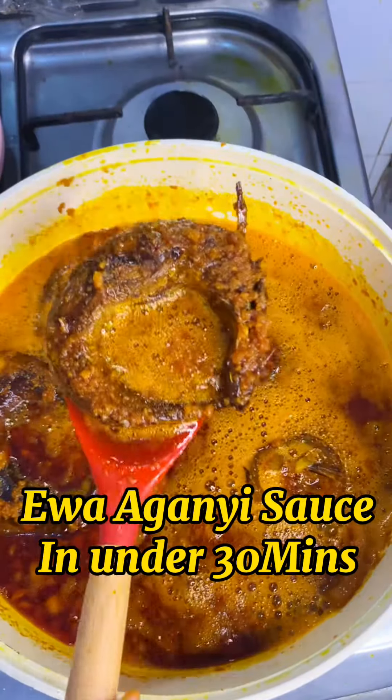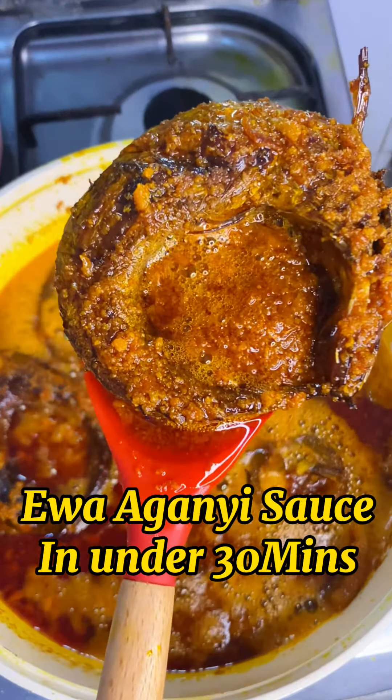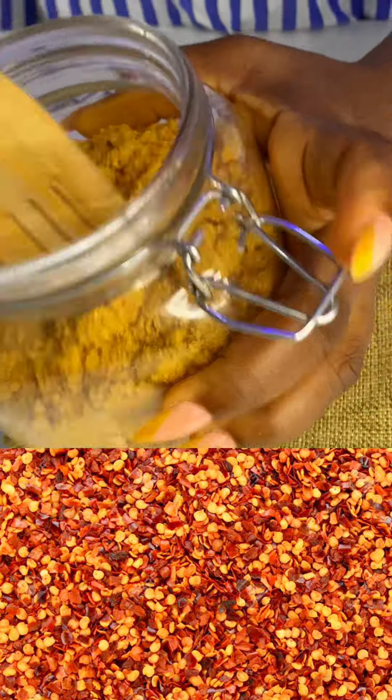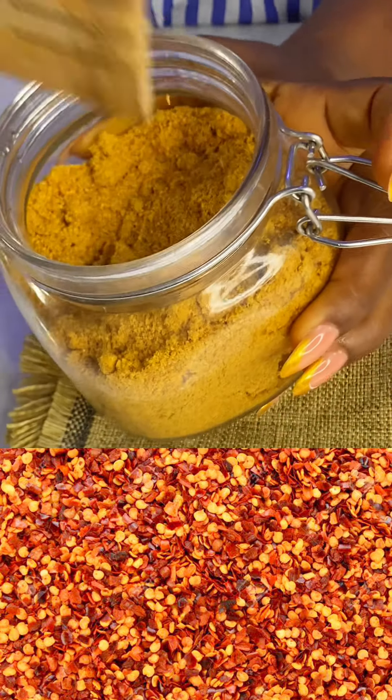Hi guys, welcome back to my YouTube channel. In this video I'm going to be showing you how to make an Ewa Aganyi sauce in under 30 minutes. I'm going to be making use of this grinded pepper seeds flakes.